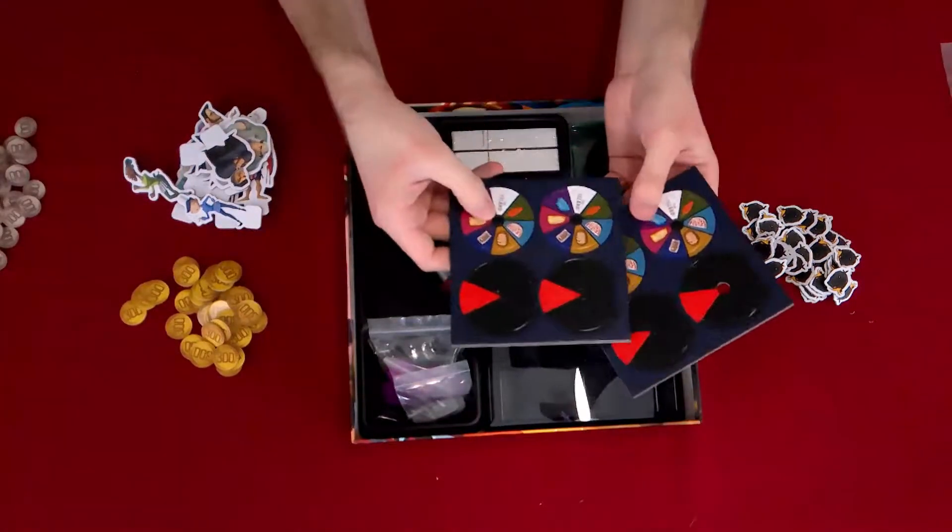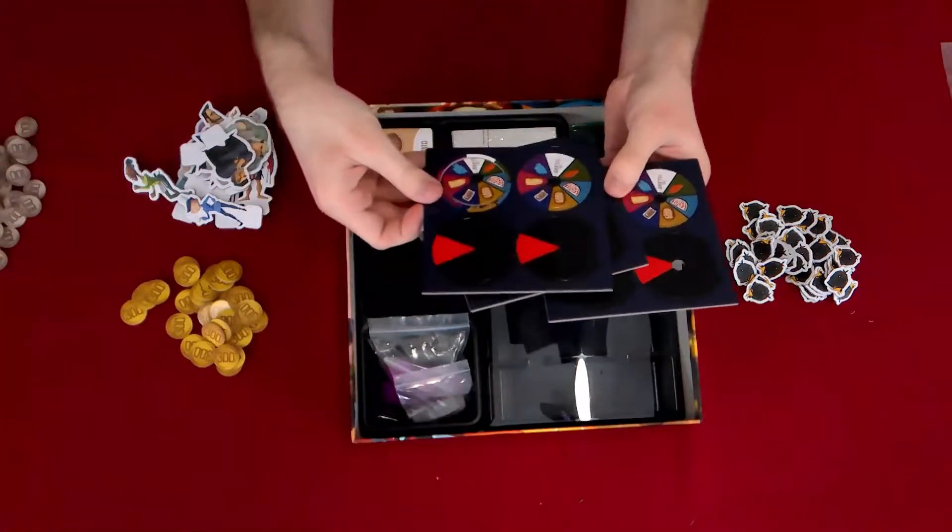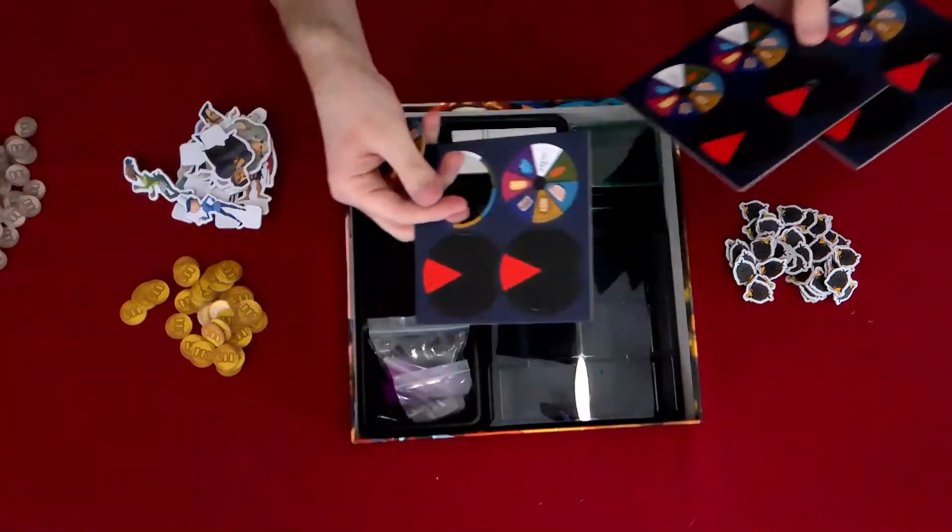And we're going to punch these out. Boom — there are a lot of them.